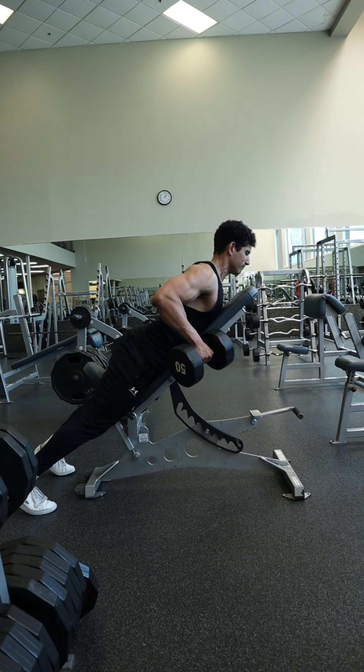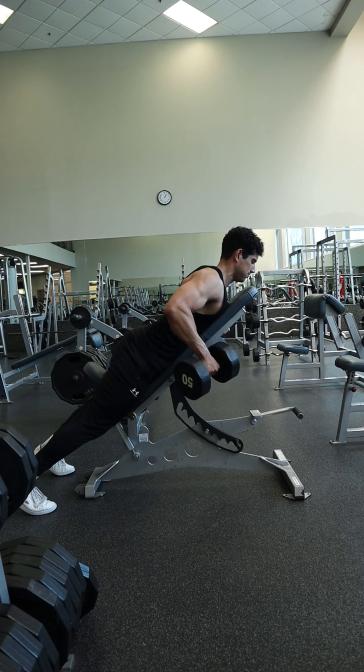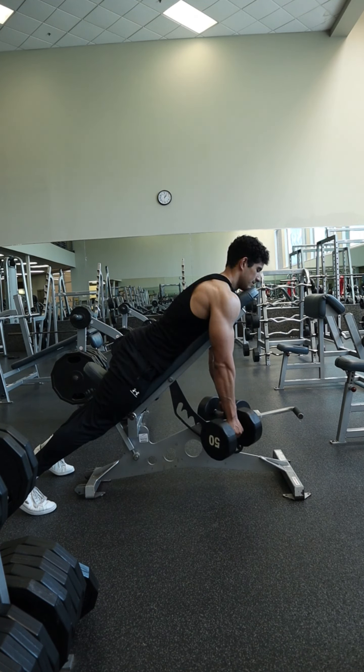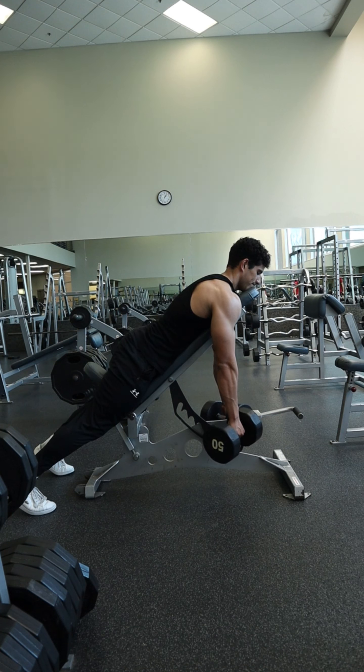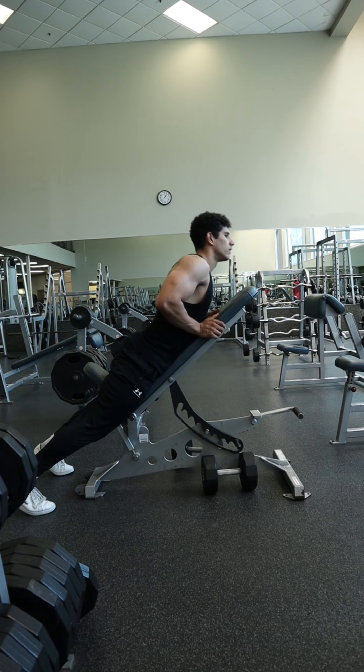As you get closer to failure, you will likely not be able to bring those dumbbells up as high as you did in the beginning, and that is okay. Just avoid using a lot of momentum and leaning back with the torso excessively, and still try to get a pause at the top on those last few reps. After you're done, carefully set those dumbbells on the ground and bring yourself up with the arms.